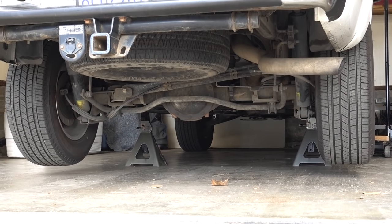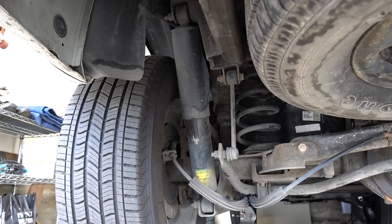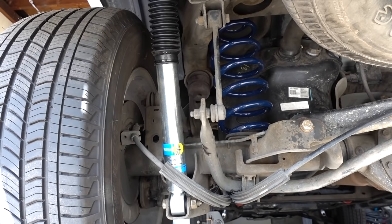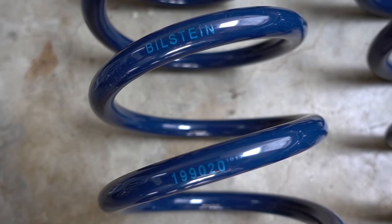The rear shocks are special Naivomat auto-adjusting shocks, so they actually provide some of the lift to assist the rear coil springs. According to Bilstein's website, you can't just take these 5100 shocks and swap them out for the Naivomat because then the back end would sag. So what they recommend is replacing the rear coil springs as well. The part number on these new Bilstein coil springs is 199020.